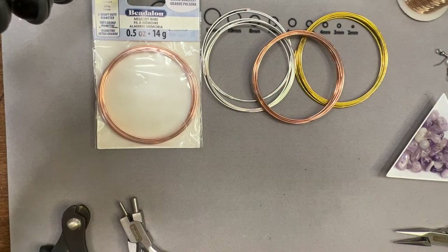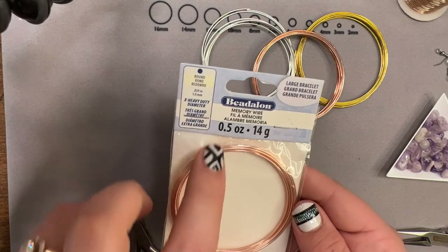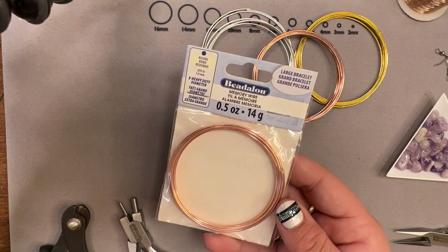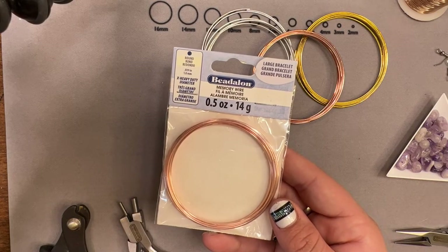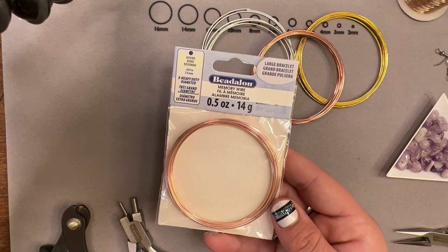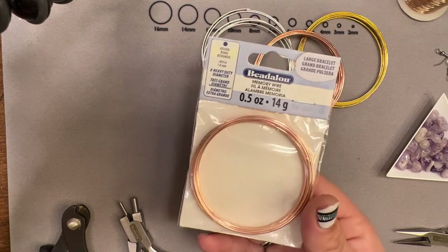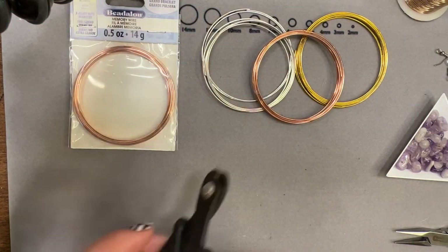Hello Craft Warehouse followers! Today we are making teardrop earrings using memory wire. We are going to be using that extra heavy duty diameter — this is great if you have larger stones you're wanting to put on your bracelet, and I also like to use it when creating my frames. I like the extra heavy for my earring frames; that's just a personal preference.